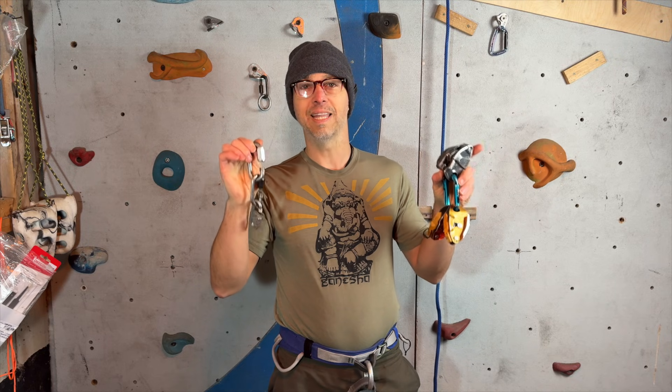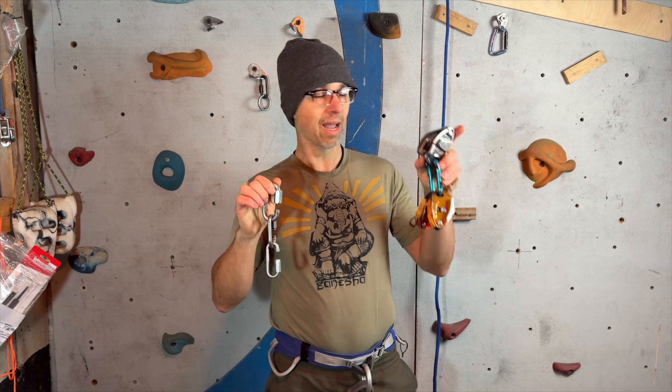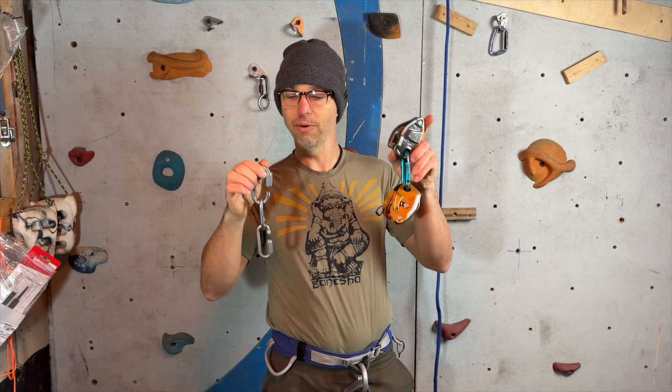Hi everyone, this is Yann Camus of Bliss Climbing. I have a bunch of gris gris and quick links, and I want to show you something. Someone came up to me lead rope soloing with a gris gris, using an 8 millimeter quick link for the connector, thinking it's bomber. Well, I want to show you — think again.